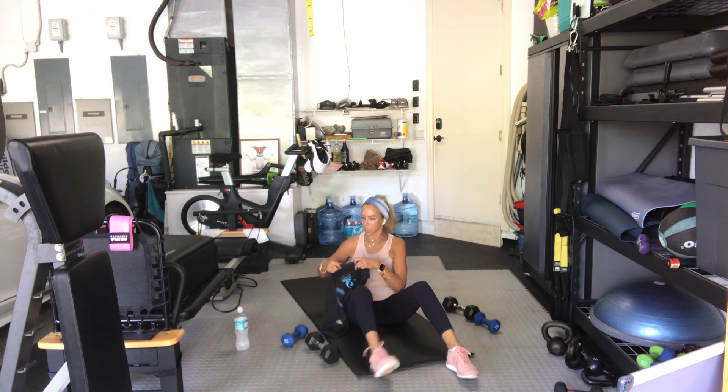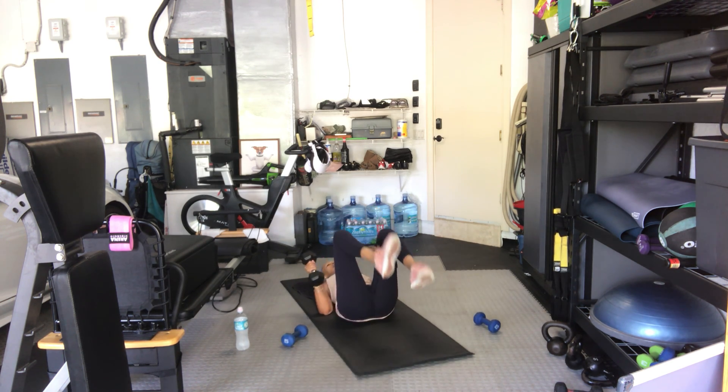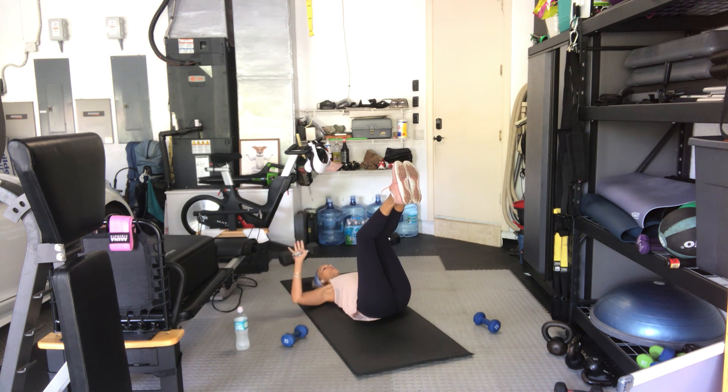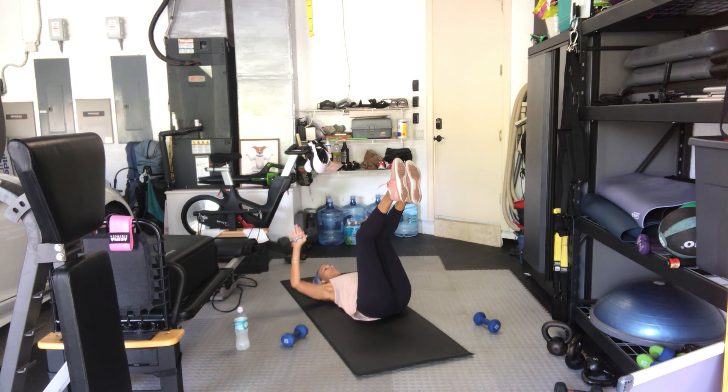Sit back. On your backs — good old-fashioned bench press, chest press. Legs where you want them, arms up over your chest. Three, two, here we go — one, two, three, four, five, six, seven, eight, four more, four, three, two.